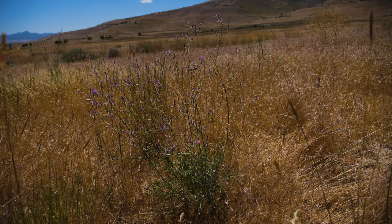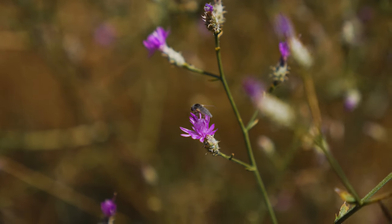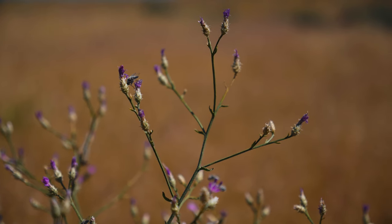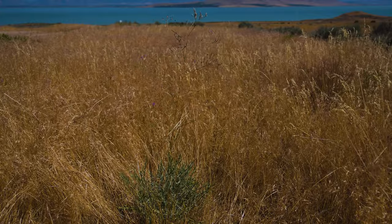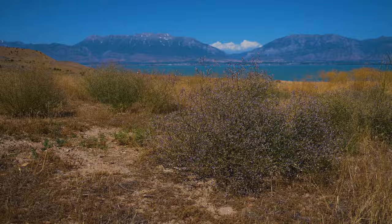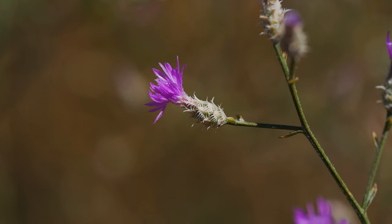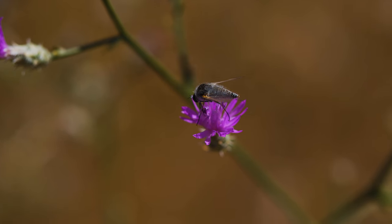Flowering occurs from early to late summer when small, urn-shaped flower heads a quarter-inch in diameter are formed singly or in pairs on branch tips. Small plants usually have an unbranched stem and one flower head, while larger plants can have over a hundred flower-tipped branches.